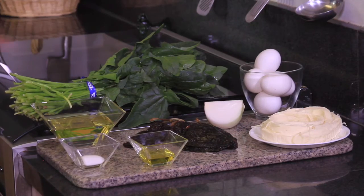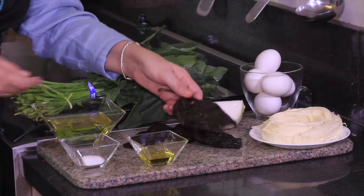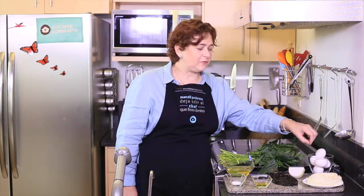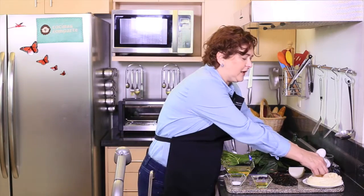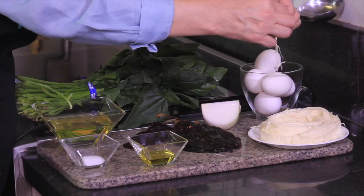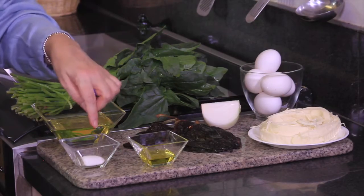We're going to need one bundle of spinach, four ancho chili peppers — which are these dry chilies, I'll show you how to work with them in a while — one quarter onion finely chopped, five eggs, 250 grams of Oaxaca cheese. This Oaxaca cheese makes threads like this; this is the kind of cheese we need. Also some salt to taste and some vegetable oil.